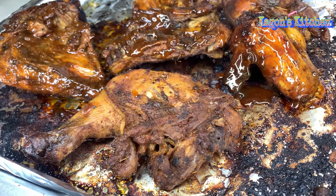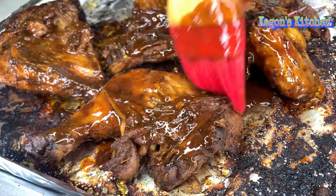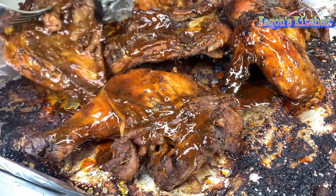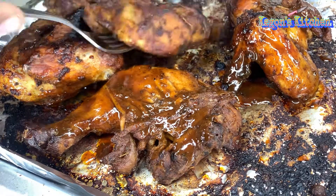This is going to add that extra char — that dark, burnt look. Once we put it on broil for about five to ten minutes, it's going to add that charcoal grill resemblance. It's going to be looking just like you would do it on the grill.